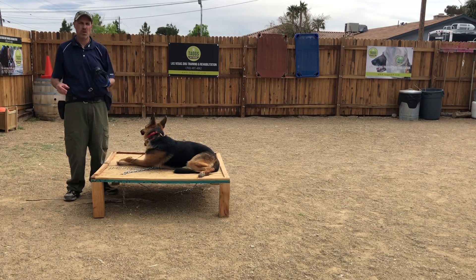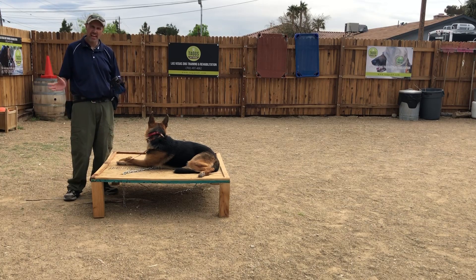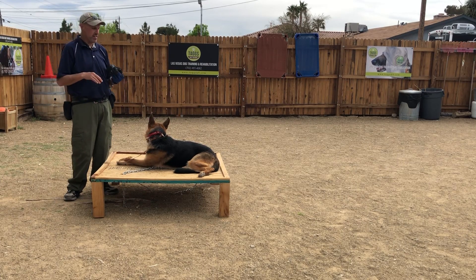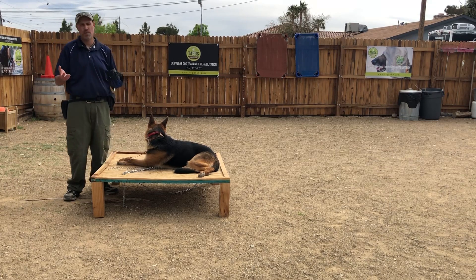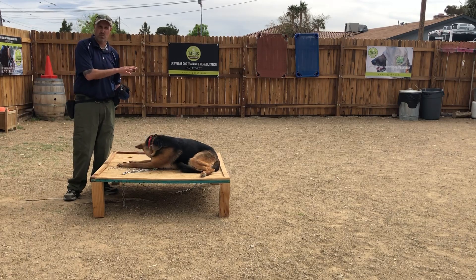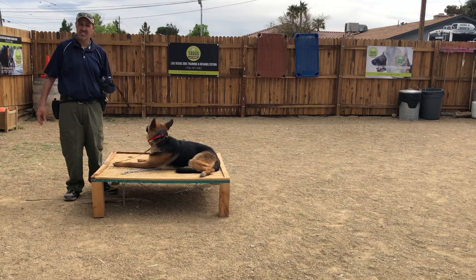But before I ever introduce a prong collar, before I ever introduce any other tool, the dog is always conditioned on a slip lead first to understand pressure and release. Then when I apply those tools, those tools are far less harsh, much more effective in the communication, and the dog's more open to utilizing those tools. And let's be quite honest — even though we provide the tools, we know a lot of our clients don't end up using the tools all the time. So let's condition the dog on the most basic tool that any owner, vet, or groomer is going to use, and that's just a slip lead.